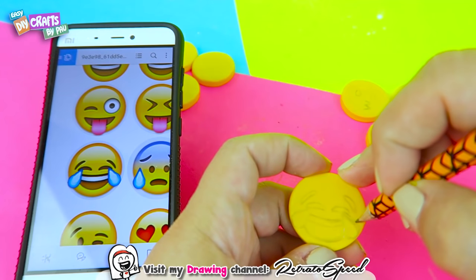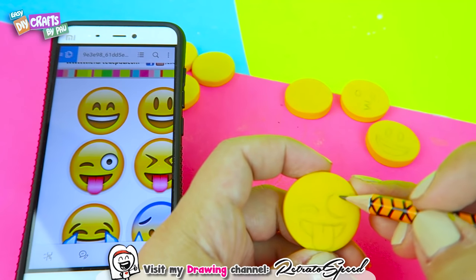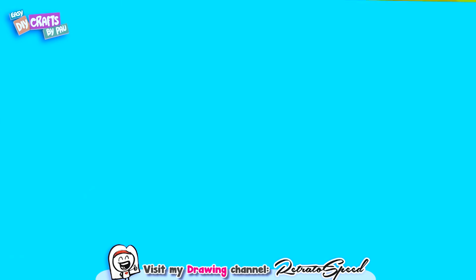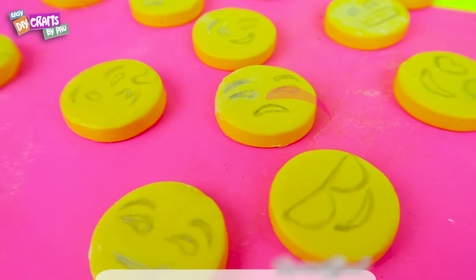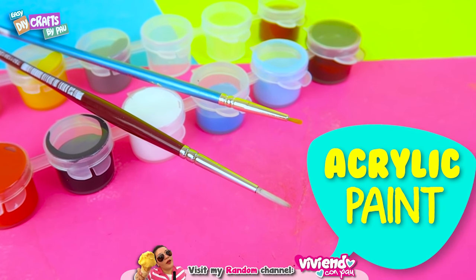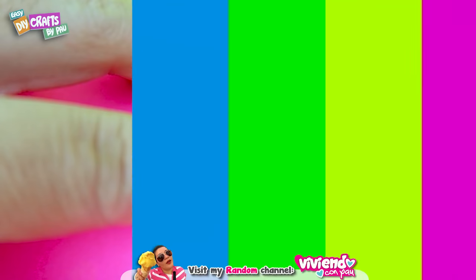Now we will draw all of the figures' faces. Now we have all of the faces already drawn. Now get some acrylic paint and some thin brushes, and we fill the faces with their respective colors.